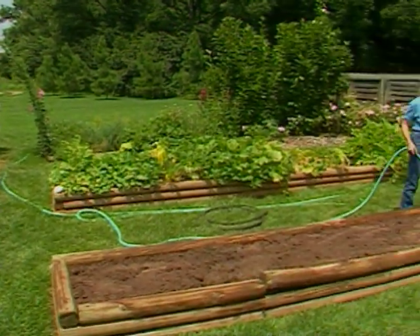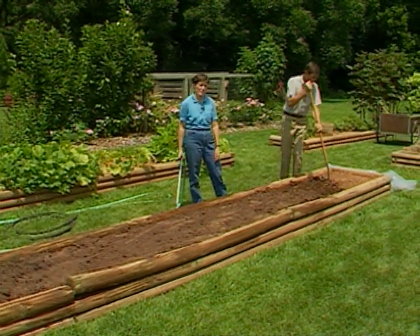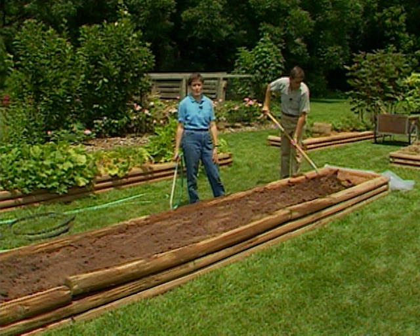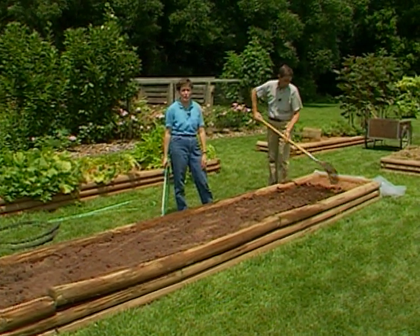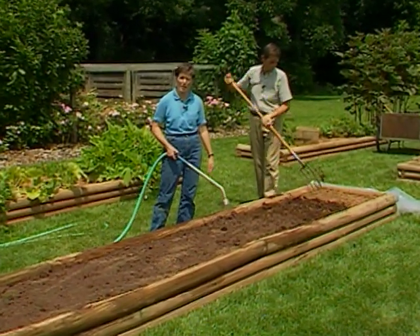If you remember earlier this summer, we had a trellis in this raised bed garden and we were raising cucumbers on it. We had a nice crop of them, but eventually disease took its toll on the plants. We decided that perhaps we need to sterilize the soil in some way.